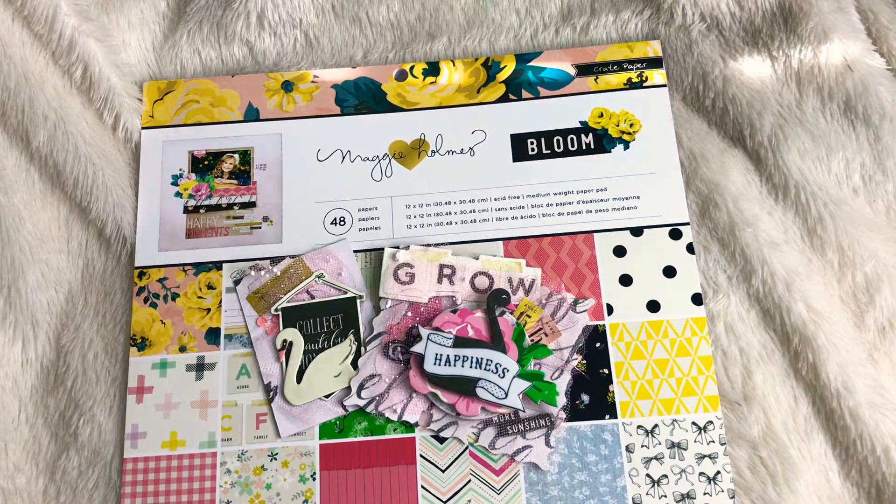Hey guys, it's me Traci here at TYS Creates. Thank you so much for stopping by. I have a quick video response for Maria Reyes — she is having a birthday challenge giveaway and it ends on April the 12th.